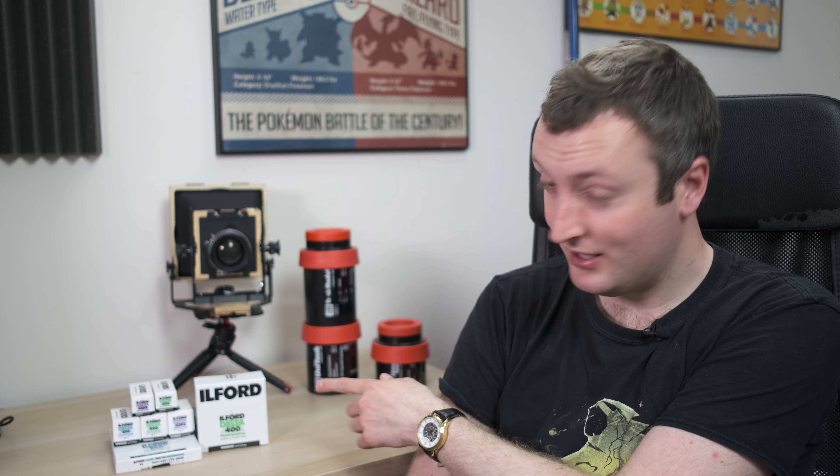The family of films I've decided to settle on as my standard films is the Ilford Delta line, because I think the Ilford Delta films are fantastic and a really good choice for anybody looking for a standard, casual black and white film to shoot.